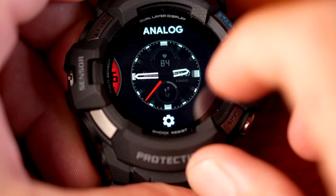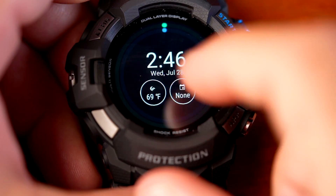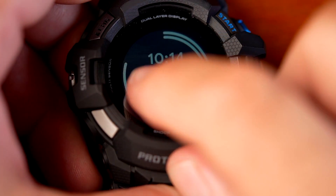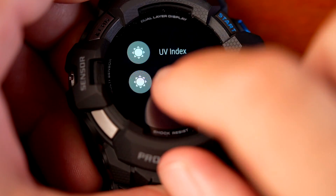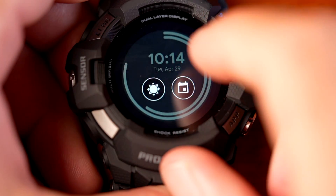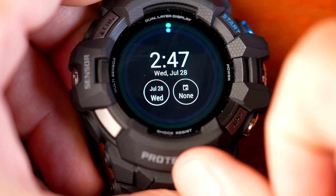Going back, there's also the Google Fit face, which has similar activity rings to what an Apple Watch has. You can configure two sub-dials by pressing the screen and opening the gear — for example, setting one to show weather and the other to show the calendar. That covers all the watch faces that come on the watch.